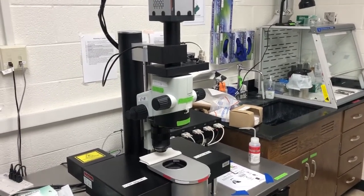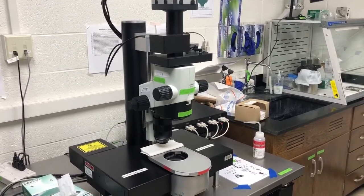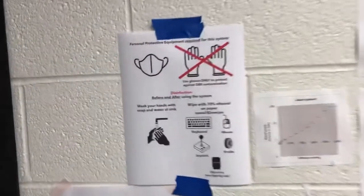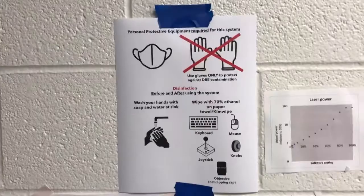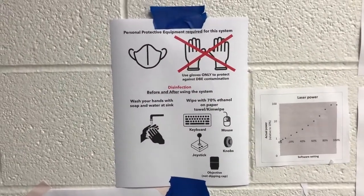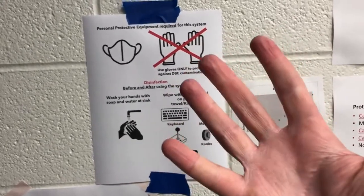So there's a lot to cover. Let's start from the very beginning, which is that under the current circumstances, we need to take special precautions due to the COVID emergency. The sign on the wall describes what we need to do for this system. We need to wear a mask, which you can see I am wearing, and we cannot use gloves on this system except as protection against contamination with di-benzyl ether. So you can see I'm ungloved.